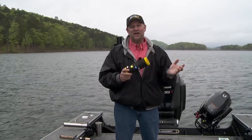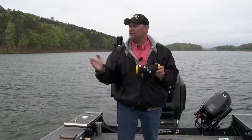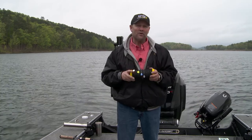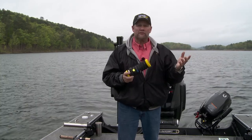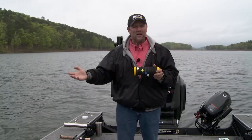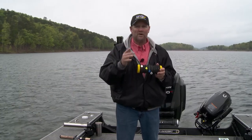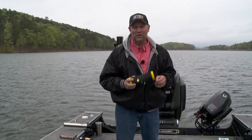When it really comes down to it, these new colors from Little Joe change everything you've done pulling spinners before, because now you've got flash and color together. You're definitely going to want to get some of these. They're great for clear water, great for stained water — walleye fishing, perch fishing, pike fishing, whatever it may be. These new colors from Little Joe are just awesome.